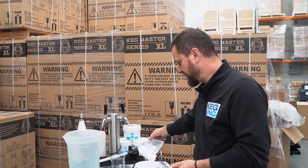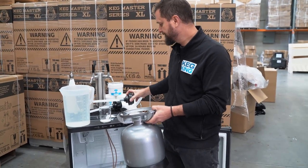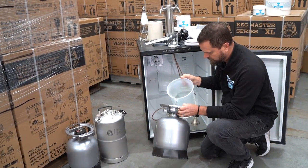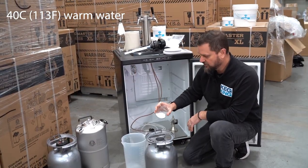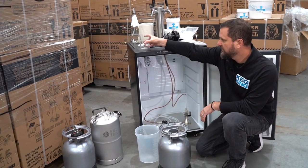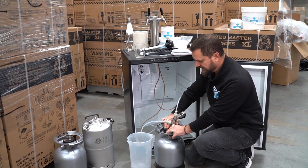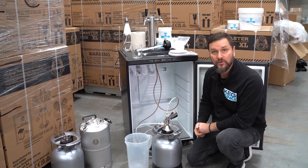We're going to mix that cleaning solution in the keg. Open up the keg by unscrewing it, then tip in the water — I'll do this on the ground here. Heat, turbulence, and caustics — that's how we clean in breweries. Mix in your cleaning powder, then grab the right spear type for the kind of coupler you're going to be using. Slide your coupler — even with the dirty line on it — into place on the keg, and you've still got the gas hooked up to your system.